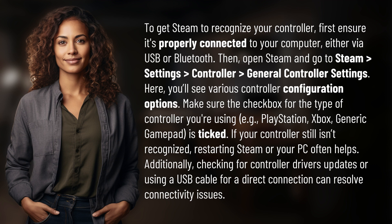Additionally, checking for controller driver updates or using a USB cable for a direct connection can resolve connectivity issues.